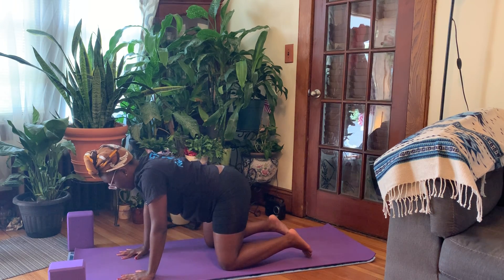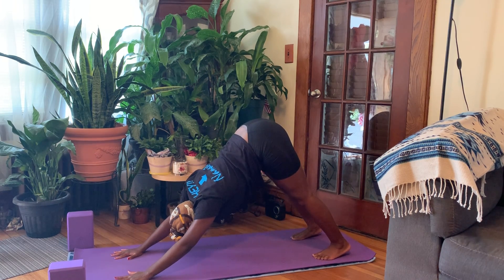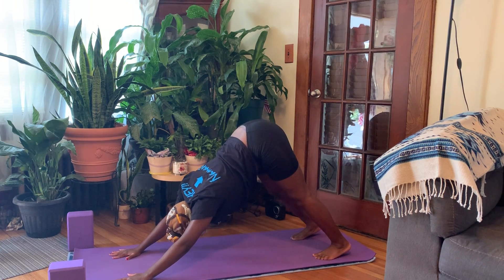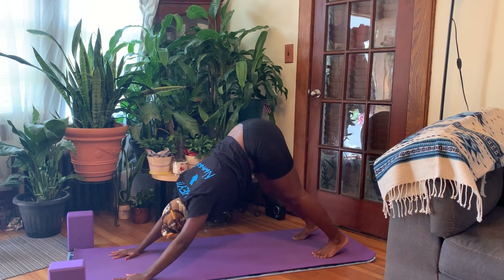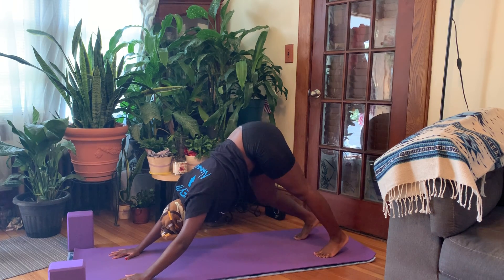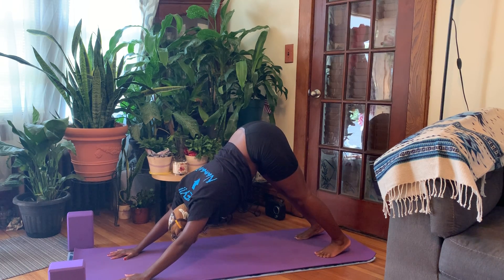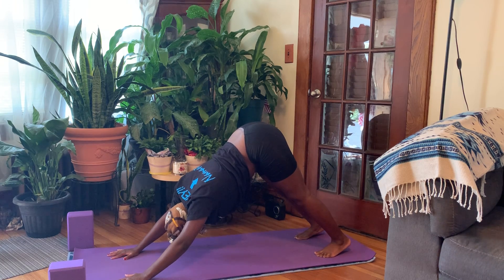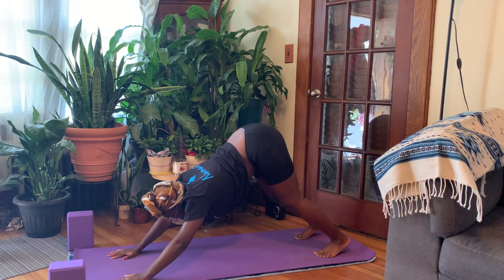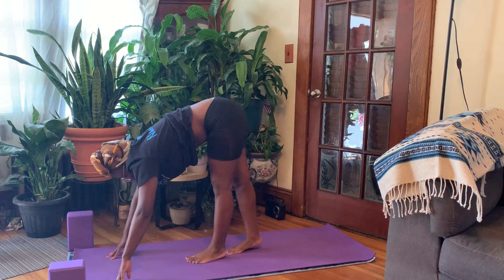Now spreading our fingertips out wide, tucking our toes, hips come up and back — downward facing dog. So first downward dog of the day for many of us, so maybe feeling a little weird, a little funky. Bringing some movement into the body: bending the knees, circling the head if that feels good, open and close the jaw. One more breath, inhale, exhale. Bending the knees, gaze to the fingertips, walking the feet to the front of the mat. Really taking your time, there's no rush.